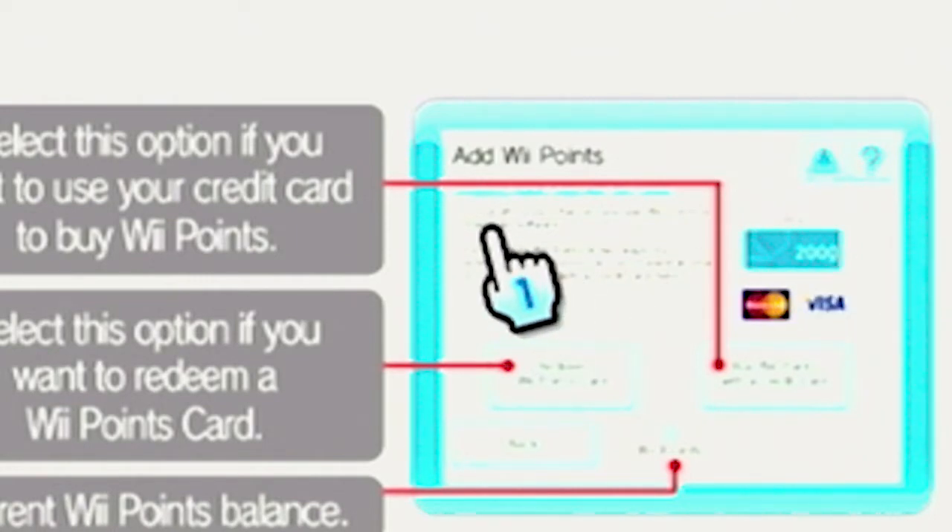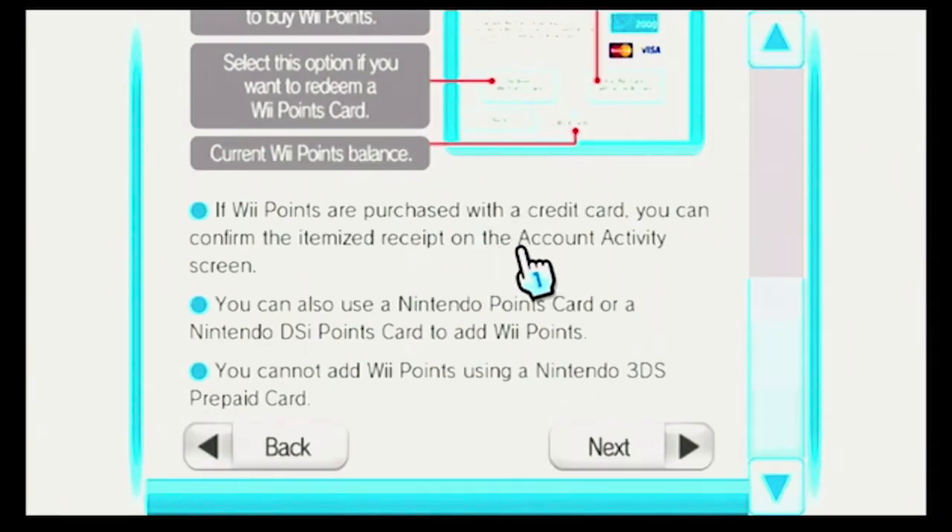More information over here. If WePoints are purchased with a credit card, you can confirm the itemized receipt on the account activity screen. You can also use a Nintendo Points card or a Nintendo DSi Points card to add WePoints. It's really nice that Nintendo kind of combined them with the 3DS and the Wii U so that they're both eShop cards, so that there's less confusion. You cannot add WePoints using a Nintendo 3DS prepaid card.